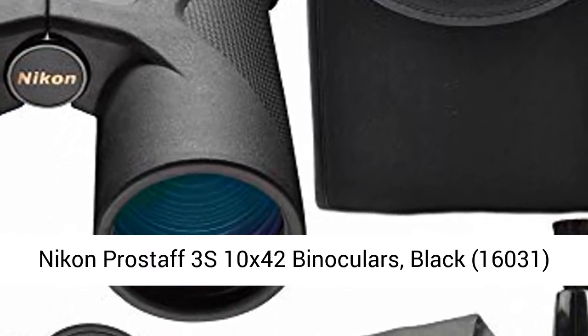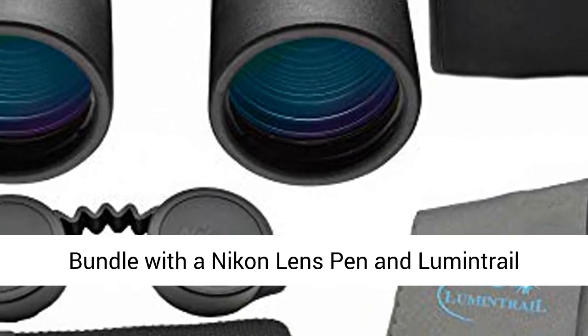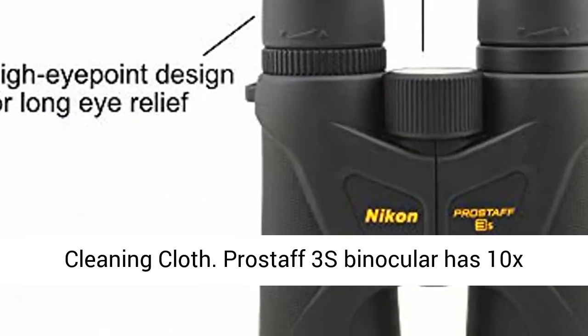Nikon Prostaff 3S 10x42 binoculars, black, model 16031, bundle with a Nikon lens pen and Lumentrail cleaning cloth.